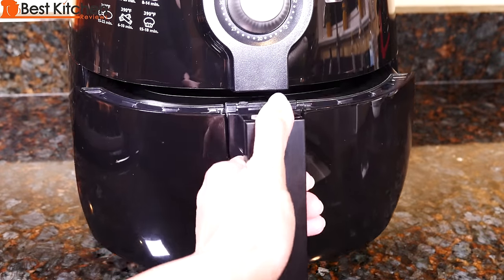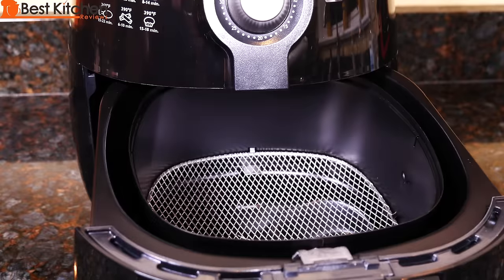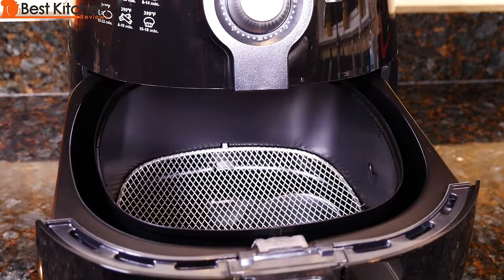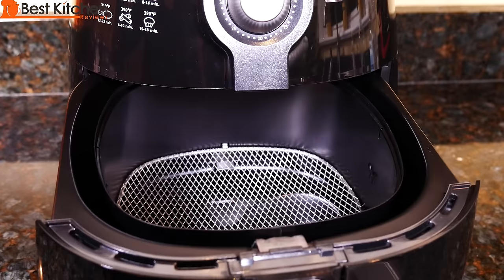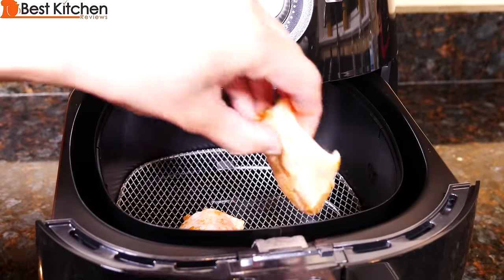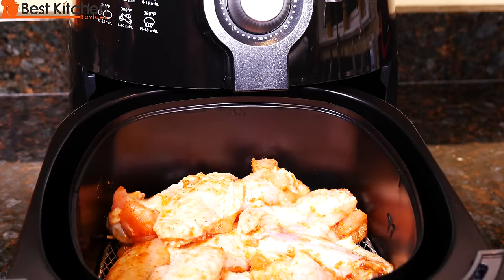Open the basket. It is hot inside so don't touch the inside. I'll place the chicken inside. There is a max line inside so you don't want to fill above that.